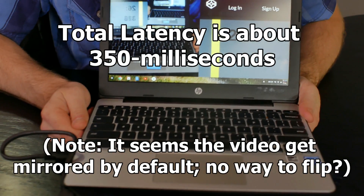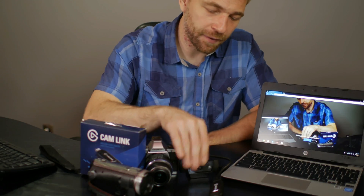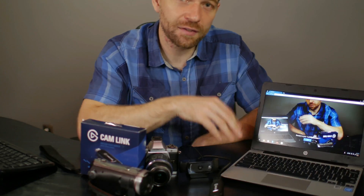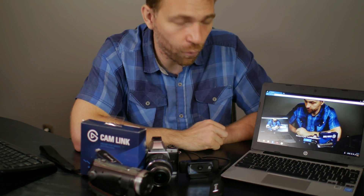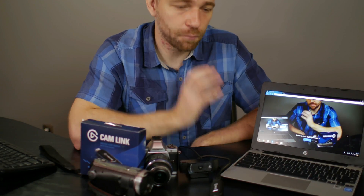I'll overlay on the screen what that latency is. So that's the main application of the Cam Link, in my opinion. It's meant to replace your standard webcam. Anywhere you can plug a webcam in — whether it's a Chrome OS computer, a Mac, or a Windows computer — you should be able to plug it in without requiring any special drivers or software. It should work with Chrome, Hangouts, Skype, and OBS. Just plug and play.